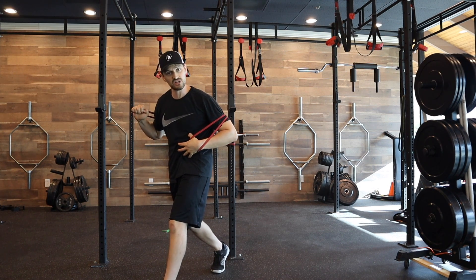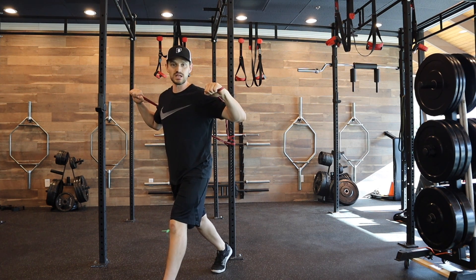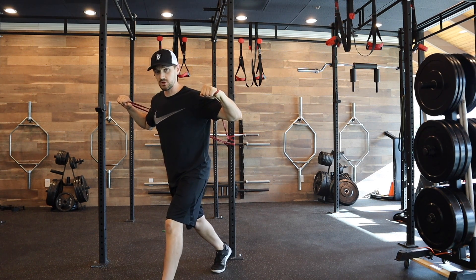We want to tuck the pelvis so the ribcage is down nice and tight. Wrists are straight — absolutely crucial. Think like you're punching someone. You wouldn't want to punch with a bent wrist — you're probably not going to win. So wrists are nice and straight.